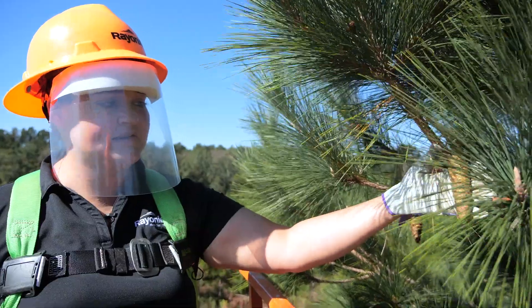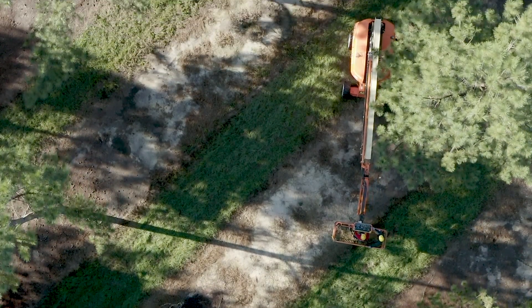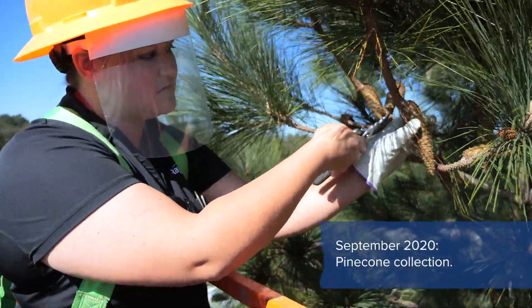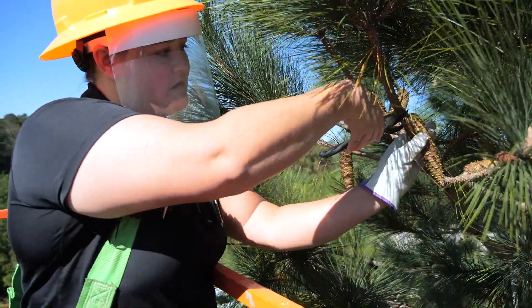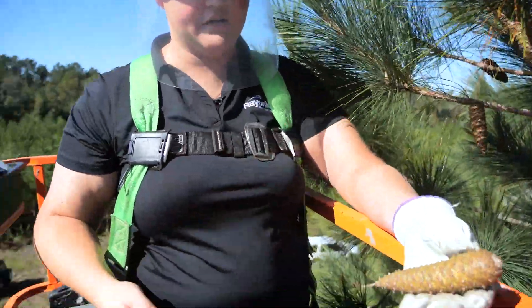These are the pine cones that we will be picking, and these were bred in 2019. Loblolly cones are real close — they don't sit on a petal so you have to clip them off. You just stick your clippers behind, clip them down, and off comes the pine cone.